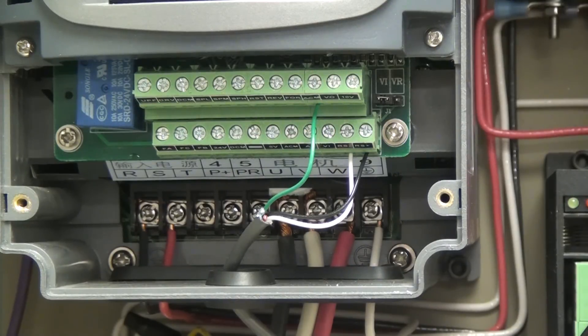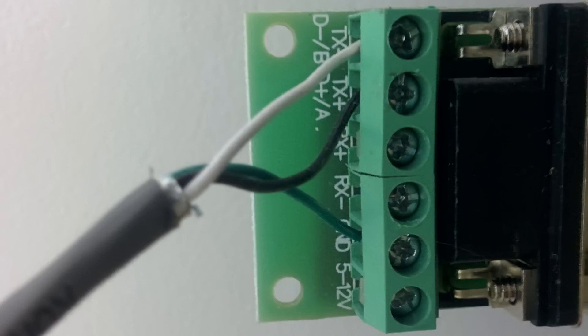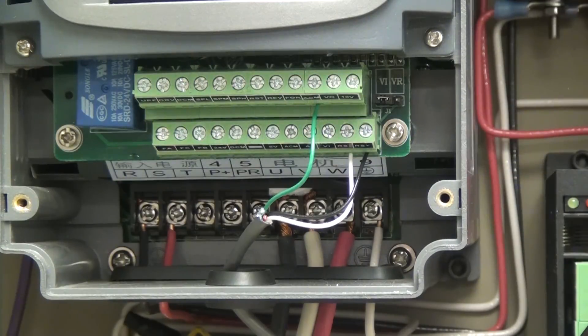I'm going to show you a picture of the RS242 card that I have plugged into the back of my control computer. This basically converts serial to Ethernet and that's what you'll need. There are three pins — I believe it's TX plus and minus plus a ground, or something else. Just look at this photo and then go back in the video to see how I have it wired up, and this will allow LinuxCNC to control the VFD.